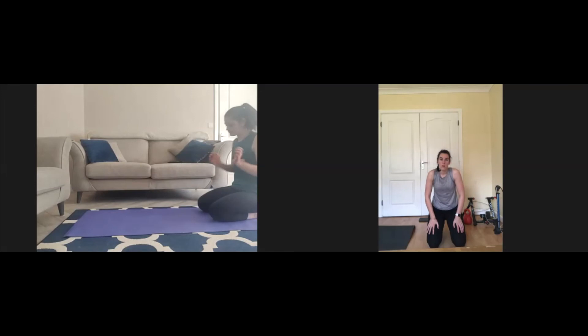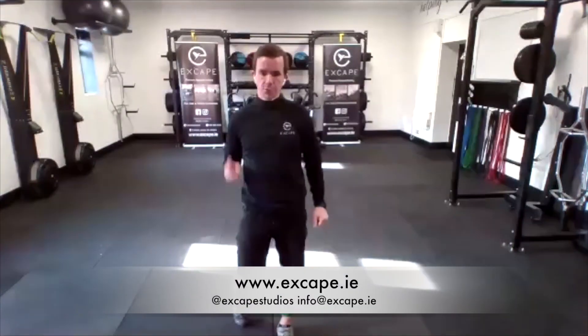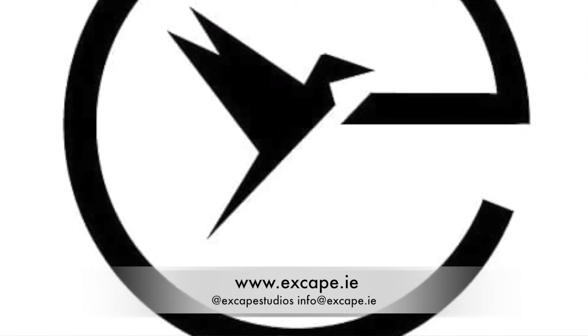One more again, ladies — under 15 seconds to go. So into the hips, forward and back. Three, two, one — and take a break, brilliant.